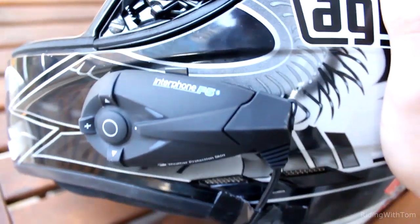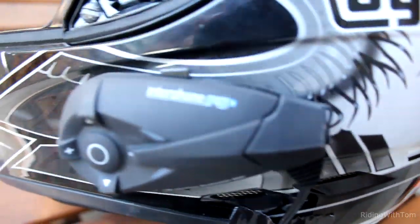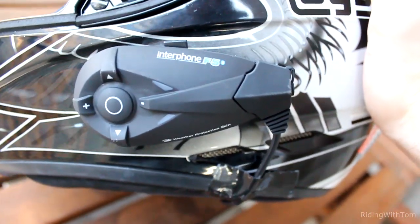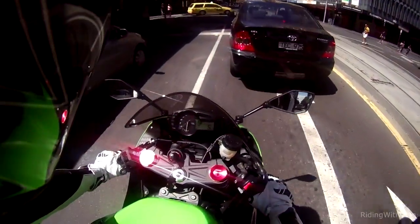My new thing that I got is the Interphone F5. It's a Bluetooth music player, telephone thing, intercom. My friends have got it as well. We've been riding around together. I'll smash in a little bit of footage of us bombing around.